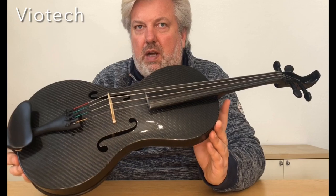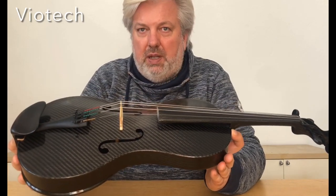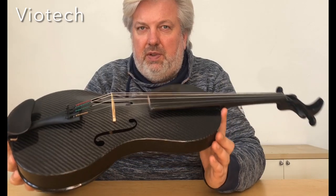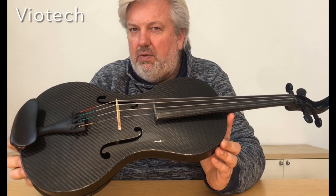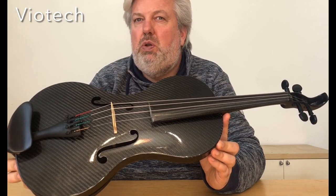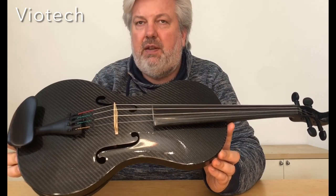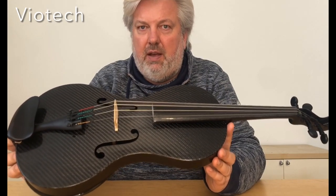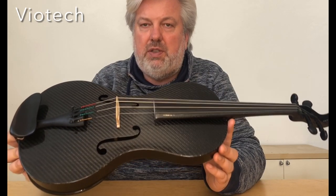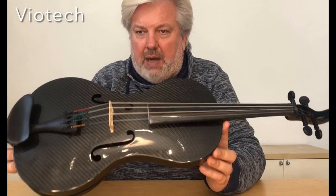I also got it for a very fair price. Normally these violas cost about 7,500 euro plus tax, plus customs, because they come from America, so they are definitely not cheap. For the same price you will definitely also get a very well-made and good-sounding wooden instrument.